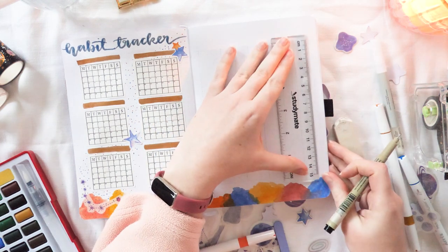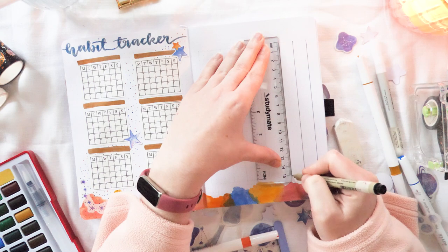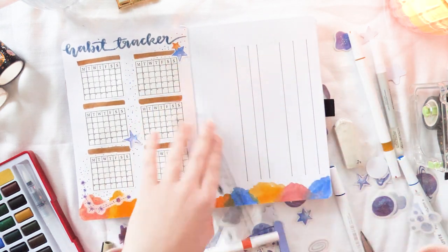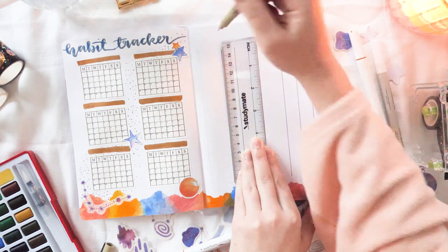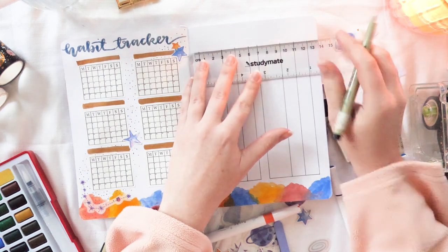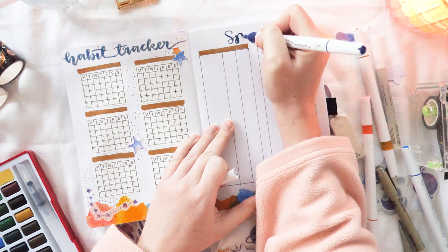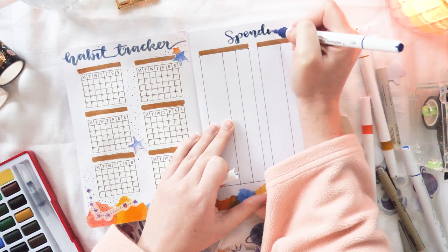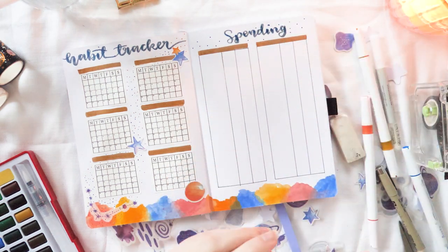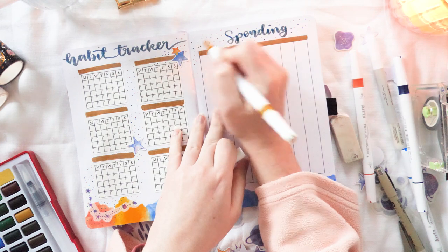Moving on to the facing page — this is my spending tracker. It's a tried-and-true layout I come back to month after month because it works really well for me. It's two tables, one on the left and one on the right, each with three columns: a thicker column for what I bought, a narrower column for the category, and a last column for the cost. I put everything I buy in here, and at the end of the month I tally everything up by category to see where my money went. I also move it into a big overall spending tracker at the beginning of my first bullet journal for the year.